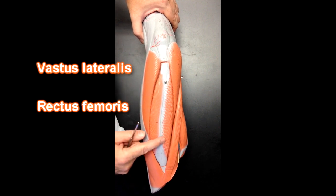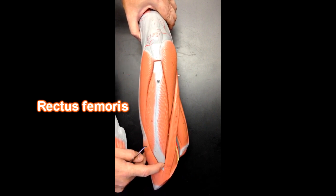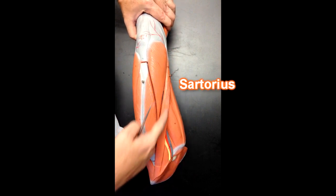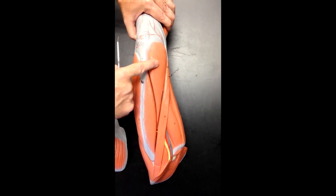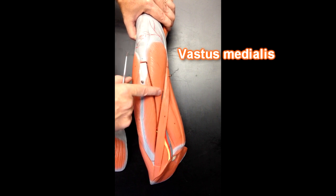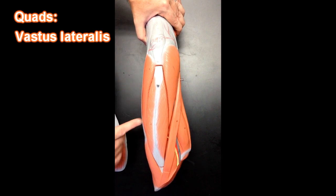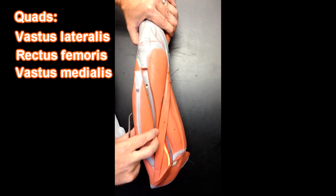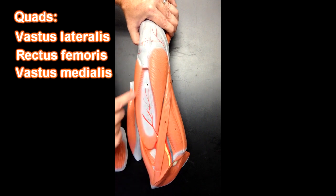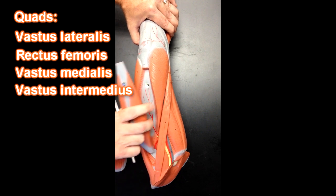This muscle right here is rectus femoris — it's going to come from the anterior inferior iliac spine. Coming from the anterior superior iliac spine would be the sartorius right here. And then we've got this muscle right here, which is the vastus medialis — it's a teardrop-shaped muscle. So the quadricep muscles that we can see are vastus lateralis, rectus femoris, and vastus medialis — that's three. The fourth quadricep muscle is underneath rectus femoris, and that's going to be here — we can see a nice tendon and some muscle fibers. This would be vastus intermedius, deep to rectus femoris.